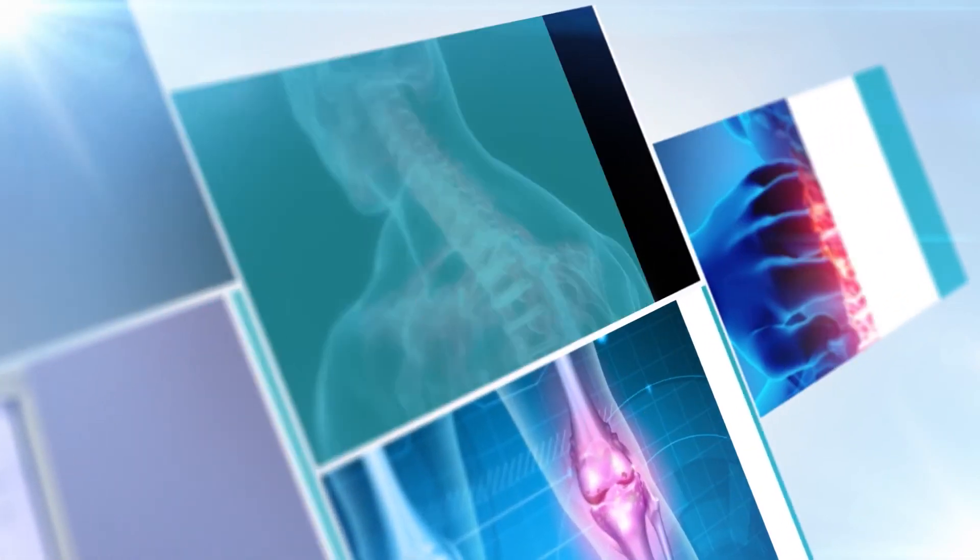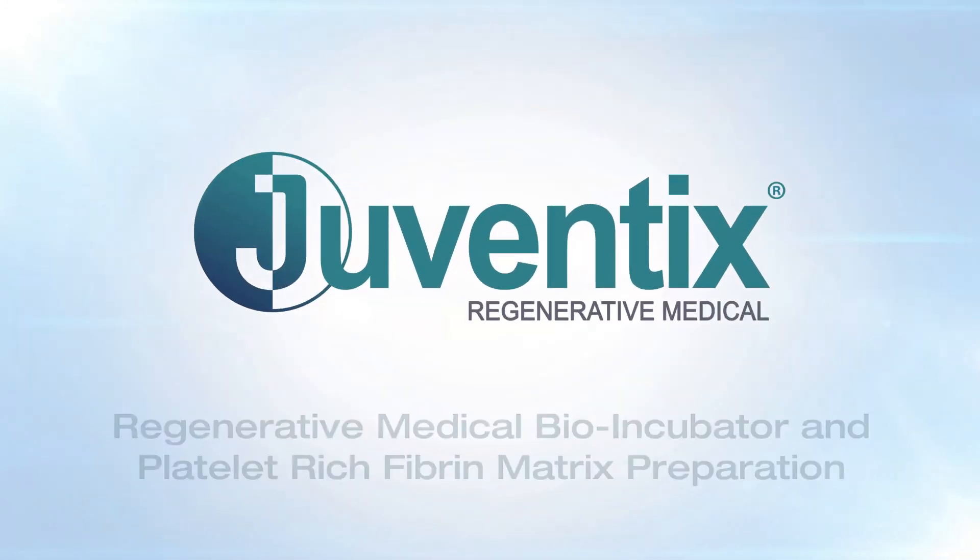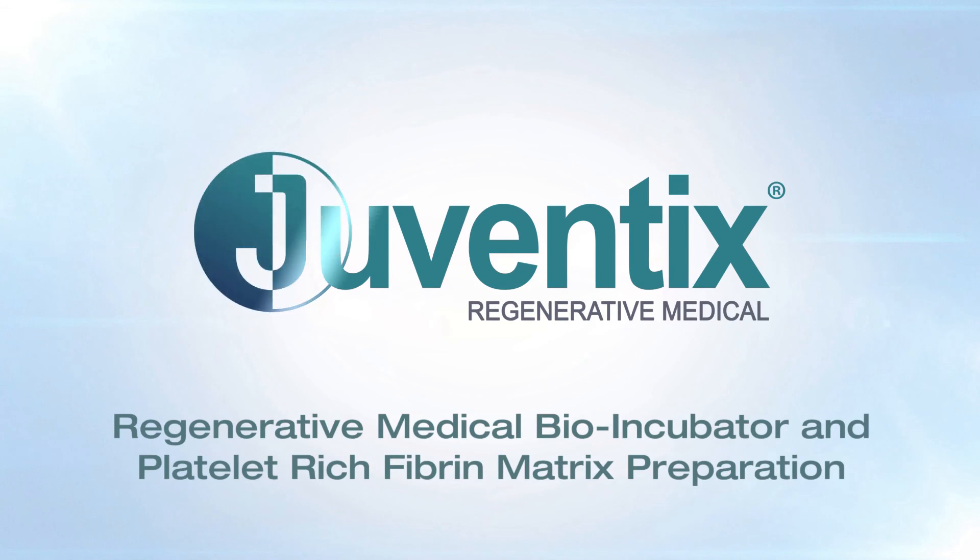Hello and thank you for choosing Juventix Regenerative Medical for your clinic's regenerative medicine needs. This video will demonstrate how to properly operate the Juventix Regenerative Medical Bio Incubator and prepare platelet-rich fibrin matrix bio filler.